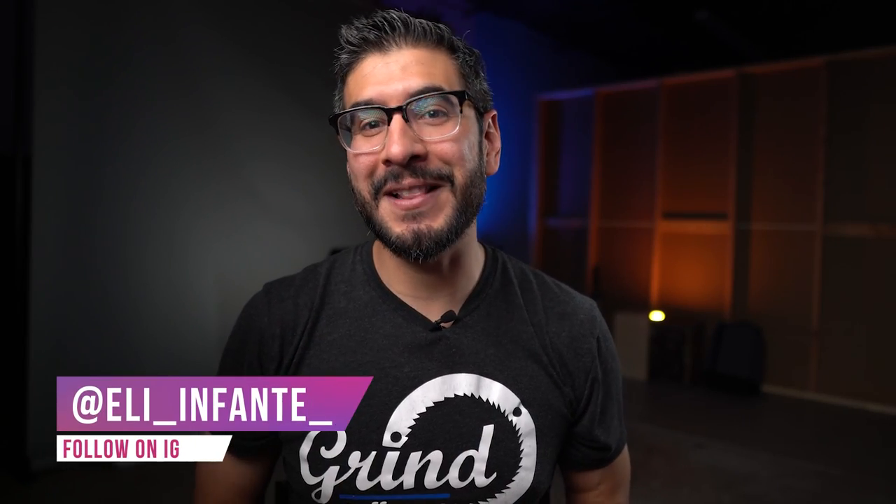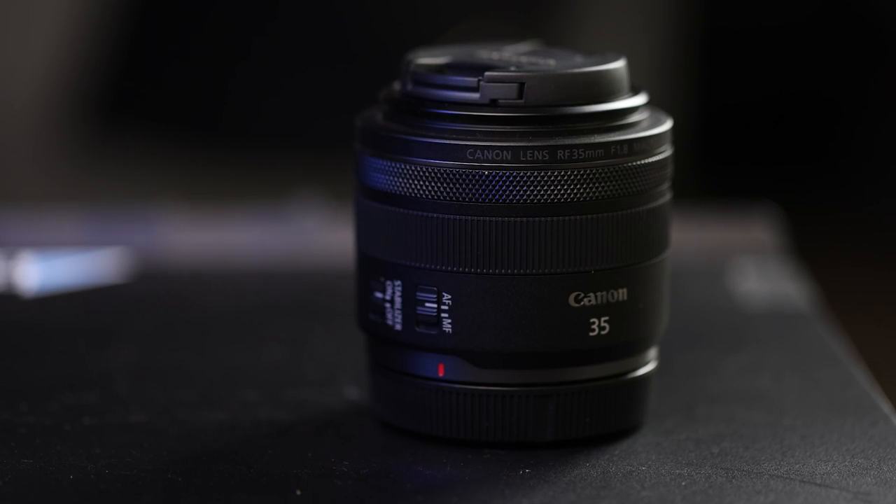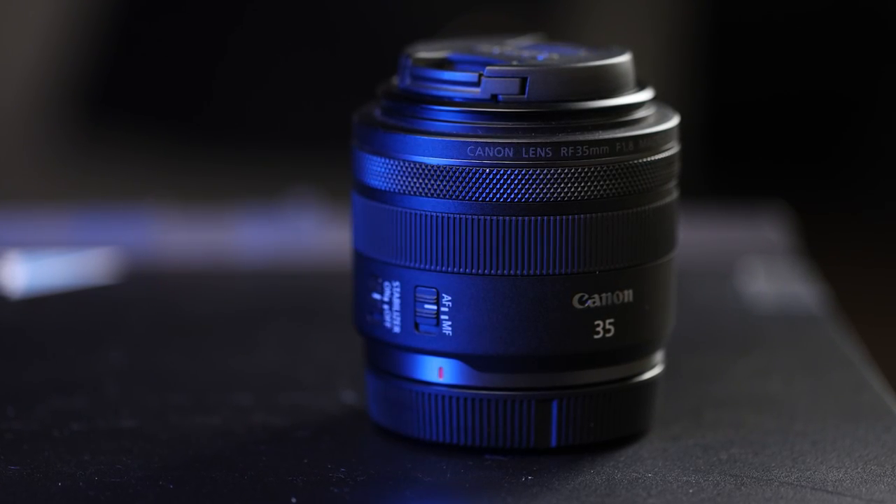What can this 35mm budget-friendly lens do? Let's put it in action. Let's take a look at a behind-the-scenes photo shoot where I use natural light and off-camera flash — and wait until the end because I'll give you my advice on whether I recommend this lens to portrait photographers.